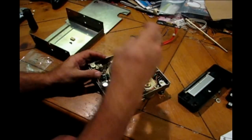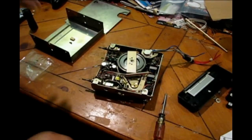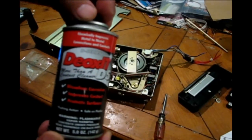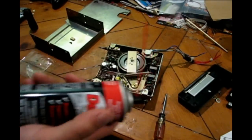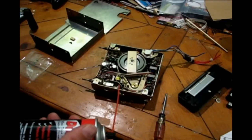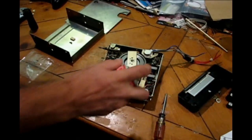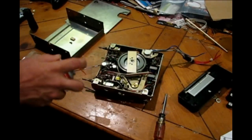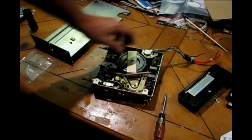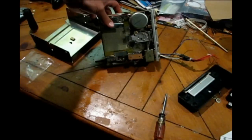Now the other thing I'm going to do while I've got it open is attack it with some of this stuff — it's called Deoxit. I cannot tell you how fantastic this stuff is. If you've got audio-visual equipment or any kind of electronic equipment that has sticky buttons, iffy contacts, crackly potentiometers, anything like that — just spray it on everything and it deoxidizes all the oxidation and crud off these little components, and your device will be happier for it.